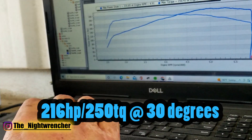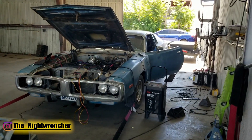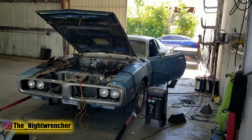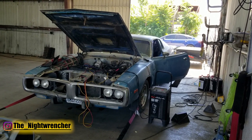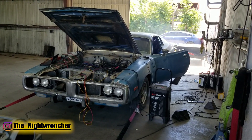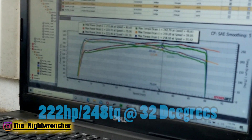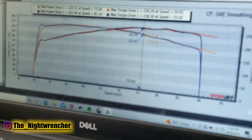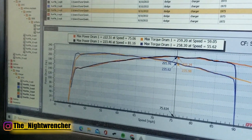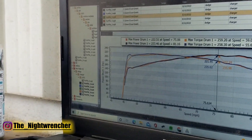We can add some more timing and see what it does. 2 more degrees? Yeah, let's see if it picks anything up. And the survey says — same thing. It gained one horsepower and lost one pound of torque. It didn't really do anything. Well, it sounded better. Let's go up in timing — two more? Yeah, let's see if it picks anything up.